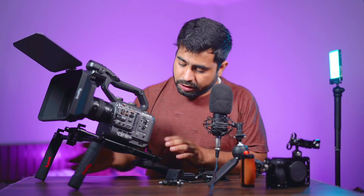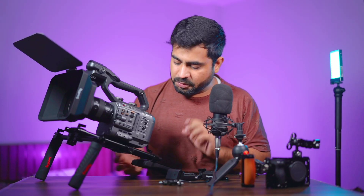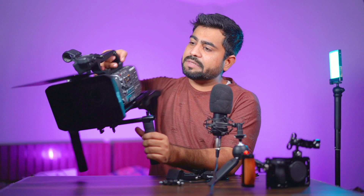This shoulder rig is by Small Rig and costs around $100. The mattebox is separate and I'll talk about that shortly. This is actually the most affordable shoulder rig I have seen — if you want to purchase any other brand it will easily cost you 15,000 to 16,000. That's why I bought this one.